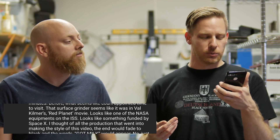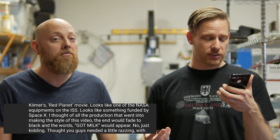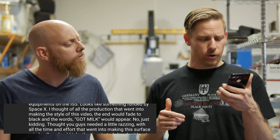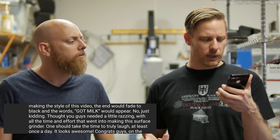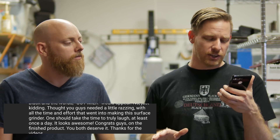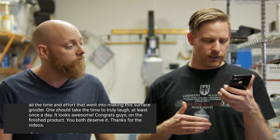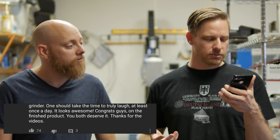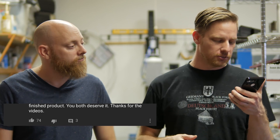This seems like court-appointed time to visit. That surface grinder seems like what it was in Val Kilmer's Red Planet movie — it looks like NASA equipment on the ISS, looks like something funded by SpaceX. I thought with all the production that went into making this style of video, the end would fade to black with the words 'got milk.' Just kidding. I thought you guys needed a little razzing — all the time and effort that went into making the surface grinder, one should take time to truly laugh at least once a day. It looks awesome. Congrats guys, finished product — you both deserve it. Thanks for the videos.